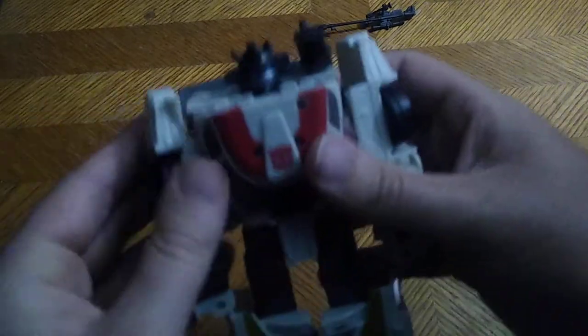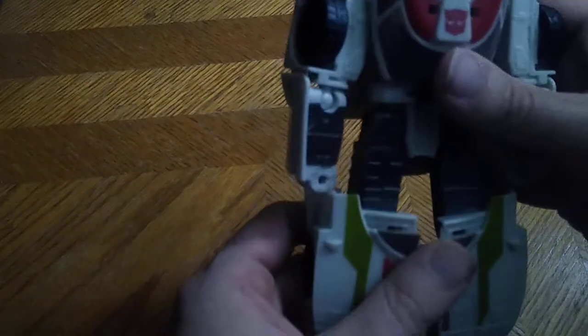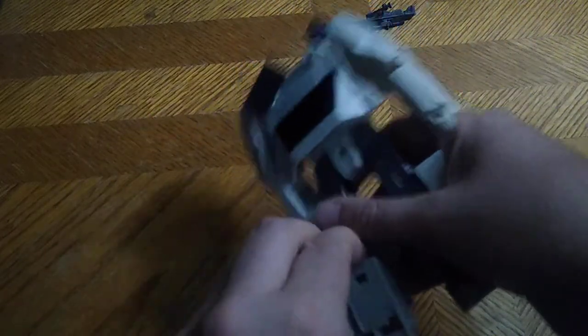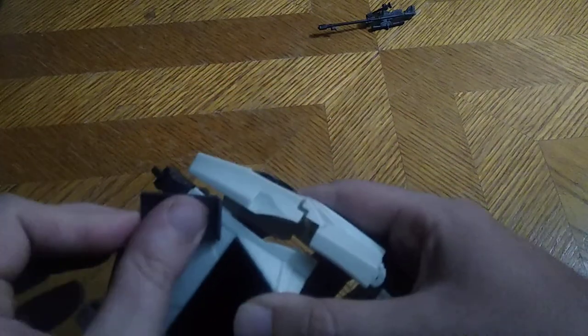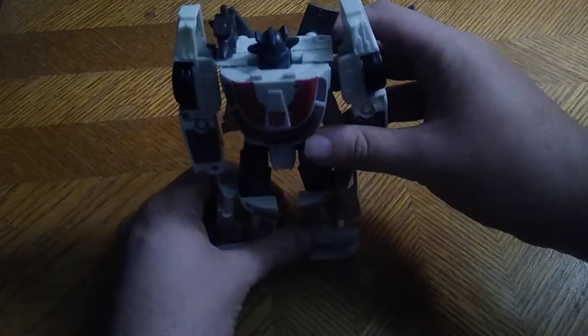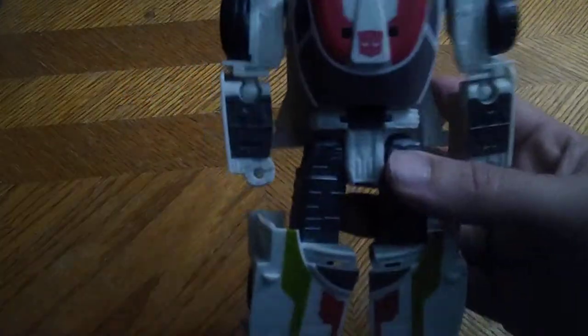They have the cannon on this shoulder particularly, but I like mine on the other shoulder, for reasons. We're gonna disconnect his feet like so, which can be a little bit stubborn — this joint is really tight on my copy. Flip out the feet, reconnect the door wing, flip them, fold up, push up the shoulders, and there you got good old Wheeljack in his robot mode.